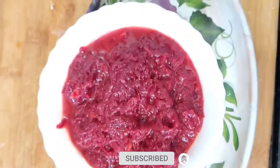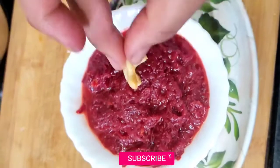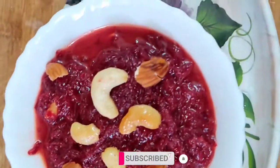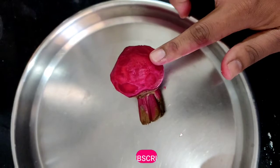I am going to show you a special bit of beetroot. Click the like button on this video. We are moving the traditional beetroot.